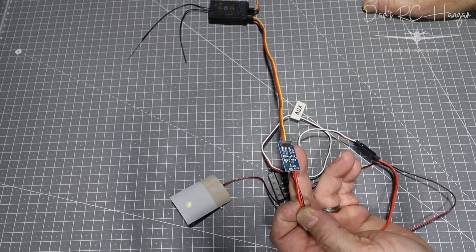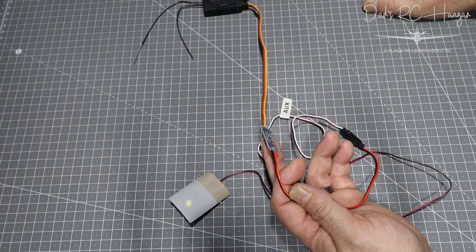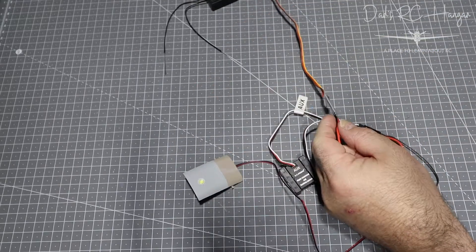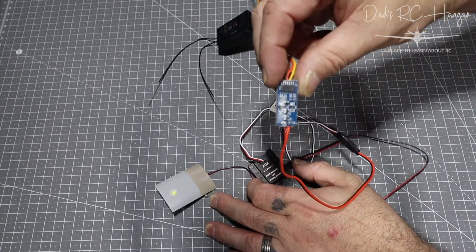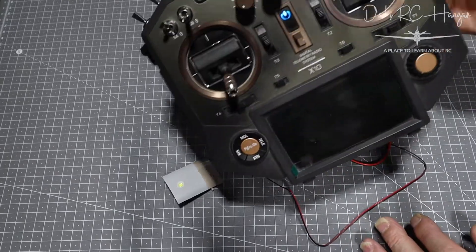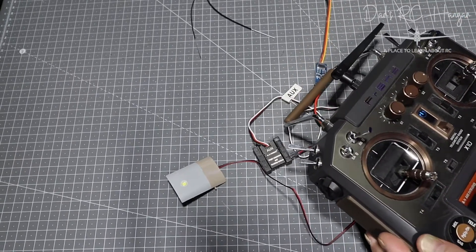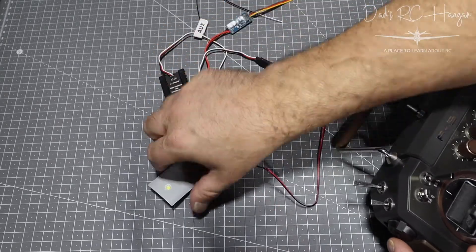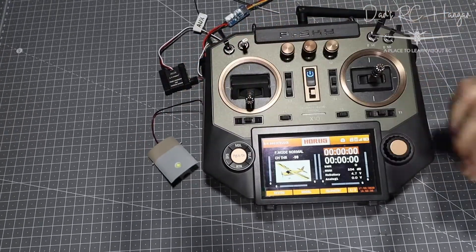I don't want the landing lights or the navigation lights to be on all the time during the flight. So with two switches I can turn on the navigation lights, and then turn on the landing gear light at the same time the landing gear comes down. I'm going to be using my FrSky X10 — I haven't turned the battery on yet, so let me just turn the battery on. There she goes — telemetry recovered. I've put this on channel 8 and I'm happy with that.